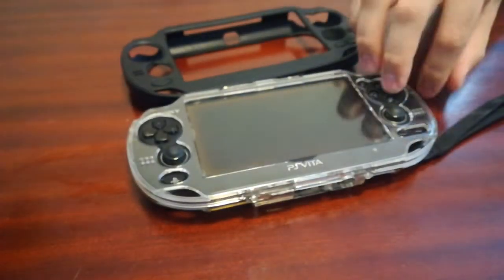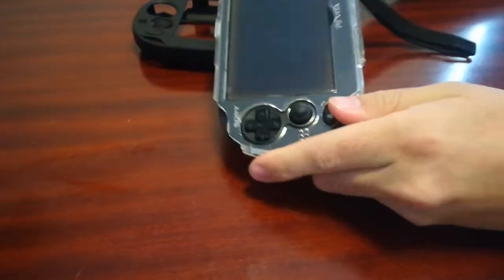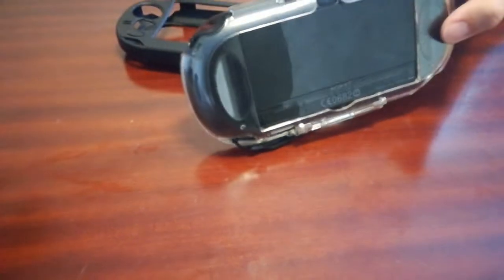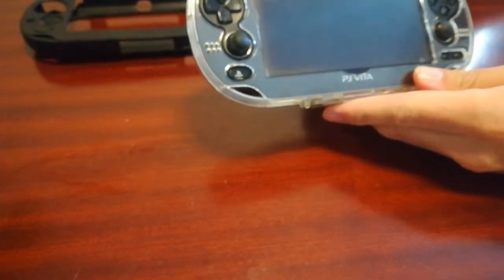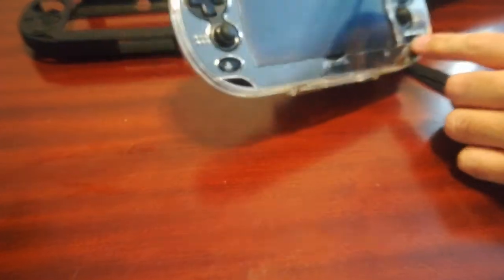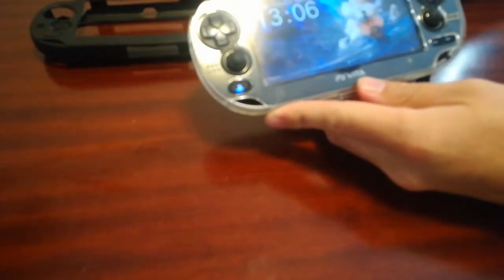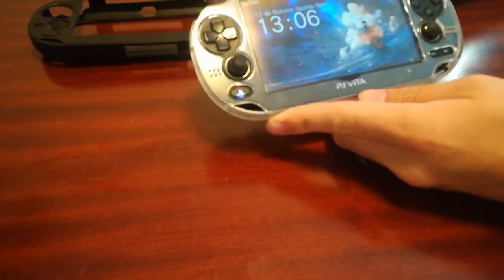So this one, although it's definitely not going to protect the PS Vita as well as the plastic case, it will make it much more comfortable to play. It also definitely looks a lot better. You can actually see the PS Vita logo, and you can still access the buttons. It just looks much better with this glass case.